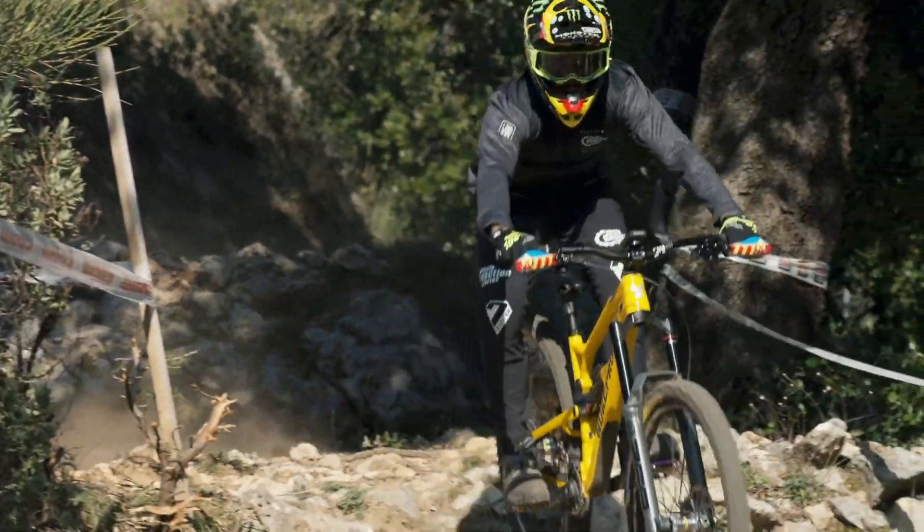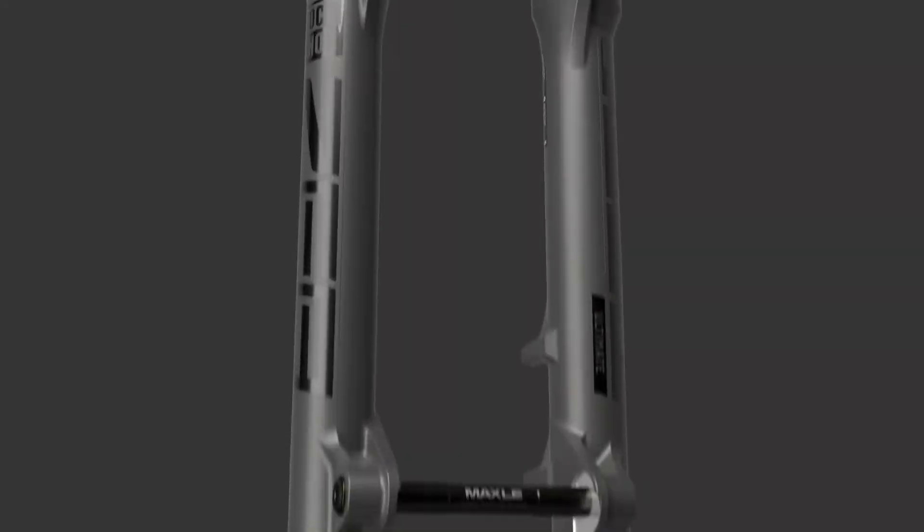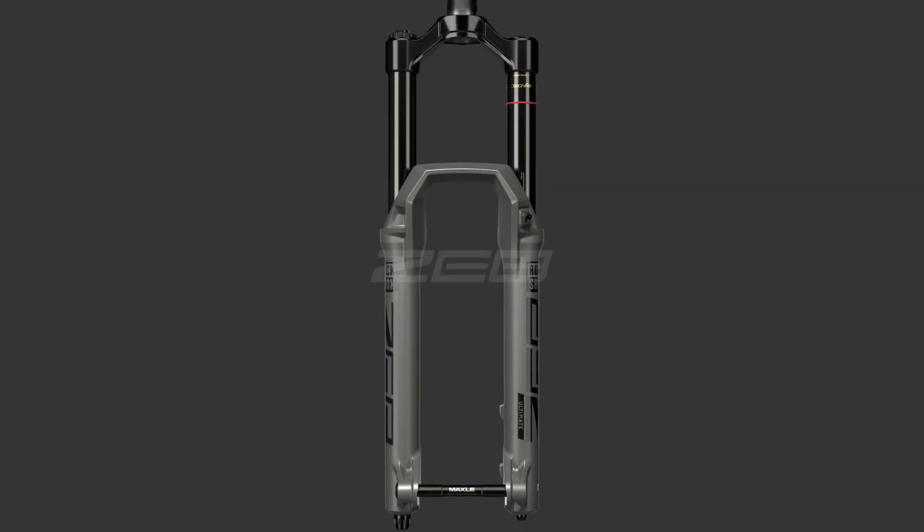With riders demanding a stiffer, more aggressive fork for long travel applications, the Zeb bridges the gap between the RockShox Lyric and the Boxer forks and has been built to take on the toughest enduro racetracks.